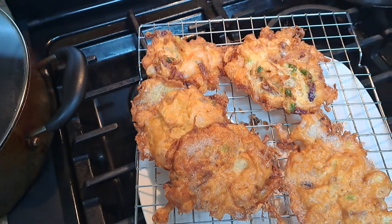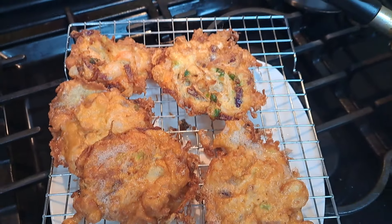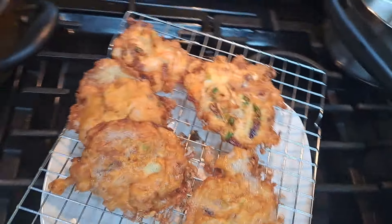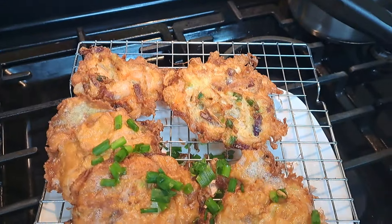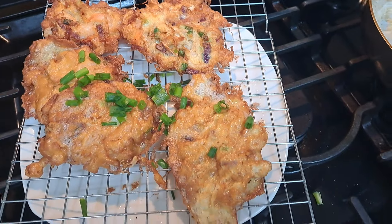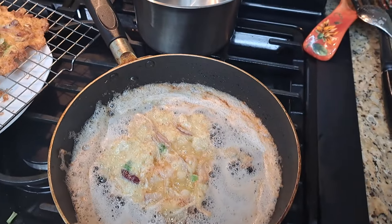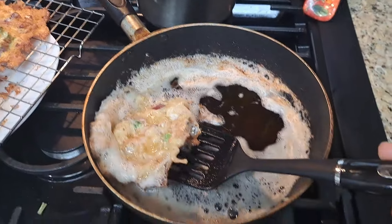Those are the fluffy sides on those. I already ate two of these and they really taste good. I forgot to put the garnish on there. I'm happy about the way they taste and I like the way they look, but I'm not happy about having cooked it in all this grease.